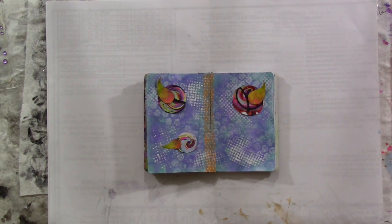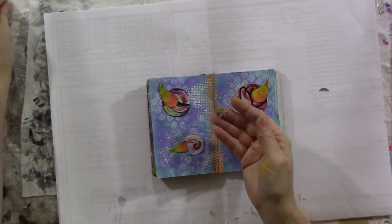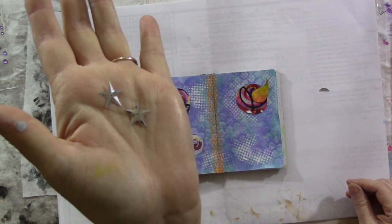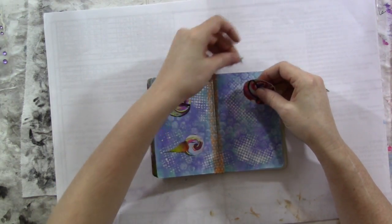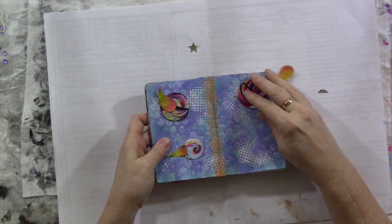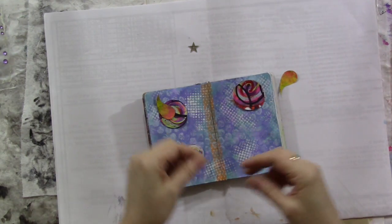Almost ready to glue these down, but I want to do something a little different for the beaks. I found these little star-shaped sequins — they've got a little hole in the middle and they're pointy, so they'll make a good beak. For the big birds I'll use a whole star to make a little open beak. I cut one of the stars to make a closed beak for the baby bird.